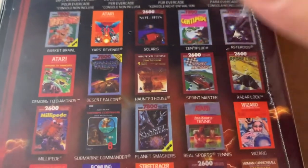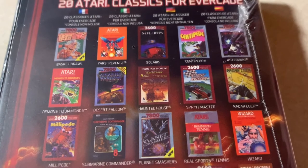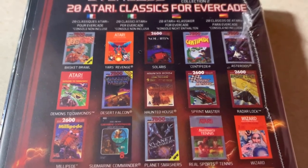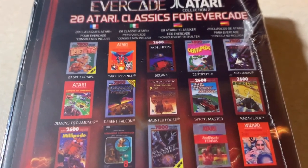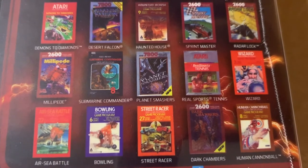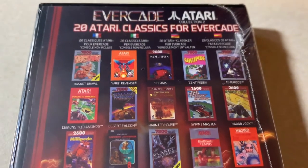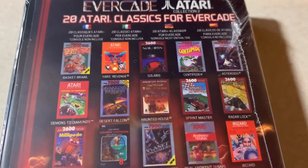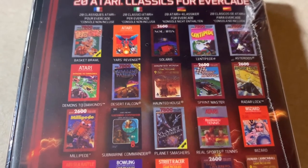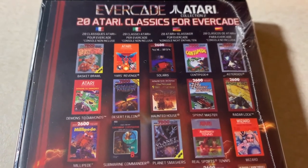The problem with this cart is it has more 2600 games than 7800 games. The 2600 is playable, but it's just really primitive now and hard on the eyes graphically. I know Atari 2600 fans might get upset, but I didn't grow up with it, so it's not nostalgic for me. That said, I do respect the 2600 — it has an important place in history, and without it there would be no NES or follow-up consoles.